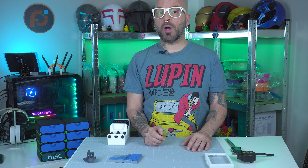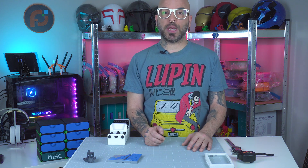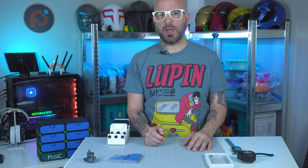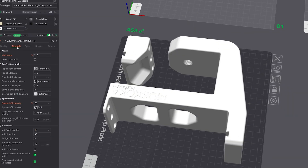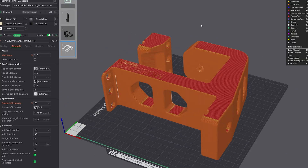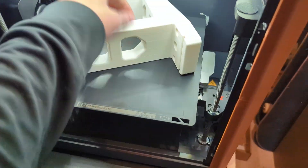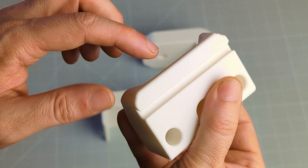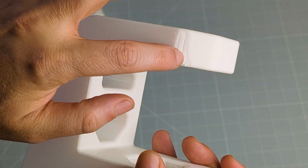Finally, the main body of the vise is printed in ASA. ASA offers excellent durability and UV resistance, making it perfect for structural components. Basically, it's a UV-resistant ABS — perfect for outdoor use. The print settings were similar to ABS. This was my very first time printing ASA and you will see some layer shifts and artifacts, probably due to not drying the filament first, which I did after and the other prints turned out great.